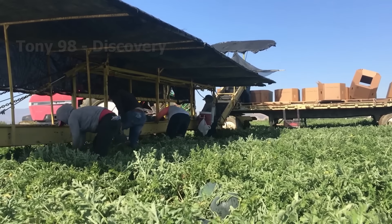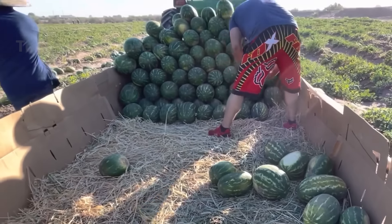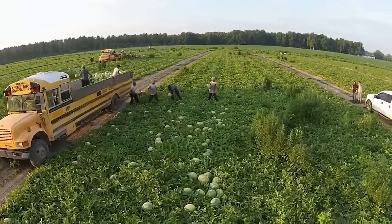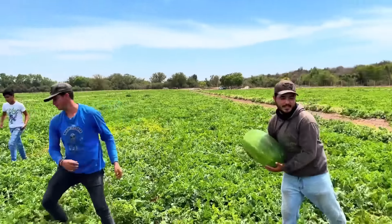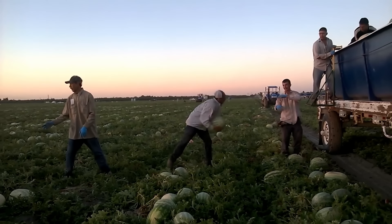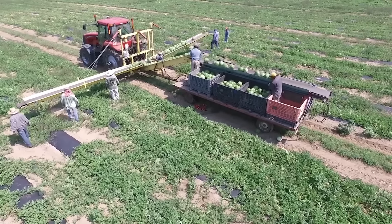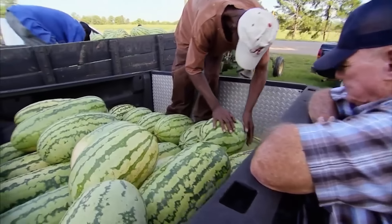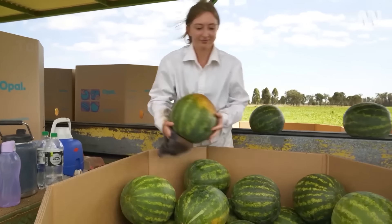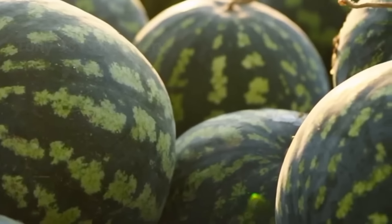More than 30 US states grow watermelons, with the harvest season starting on the east coast and extending west and north across the country for months. High season varies slightly depending on the region. For most regions of the United States, watermelons are best from May to September. Watermelon harvest time ranges from 100 to 120 days depending on the region and type. Florida, Georgia and California are the top watermelon producing states, with a combined harvest of about 2.9 billion pounds each year.